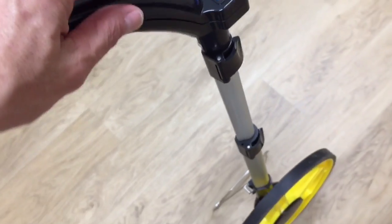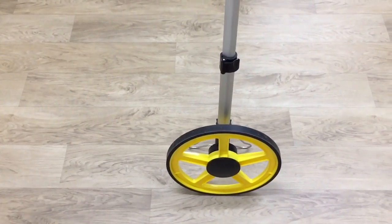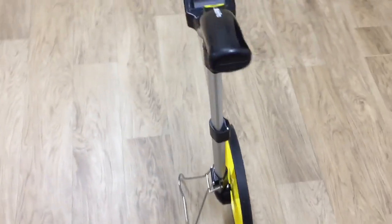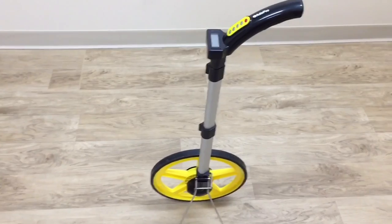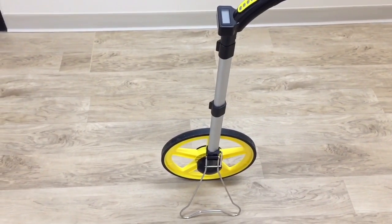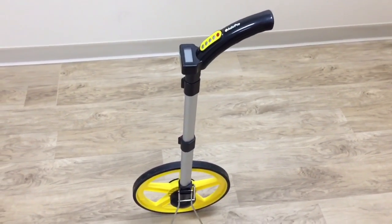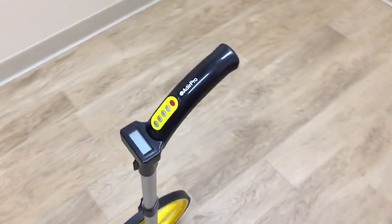All in all, this is a pretty good design. A short person or taller person can use it, and with the hand carry case you can basically take it anywhere — it doesn't take up a lot of space. Throw it in the bed of your truck or in your toolbox. These are from Tiger Supply — TigerSupply.com — or you can also get this one on Amazon.